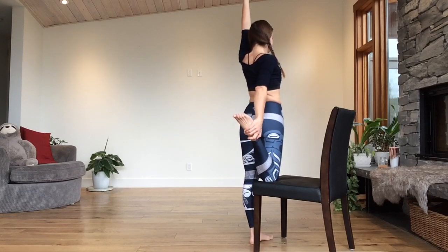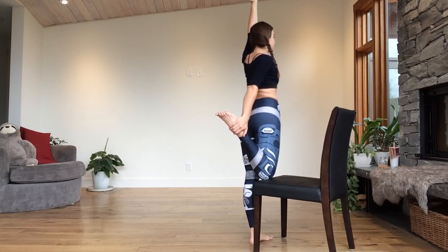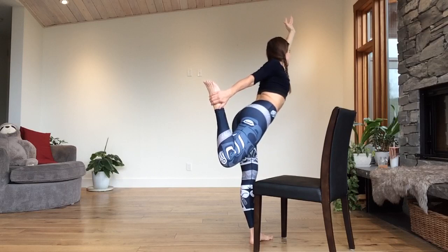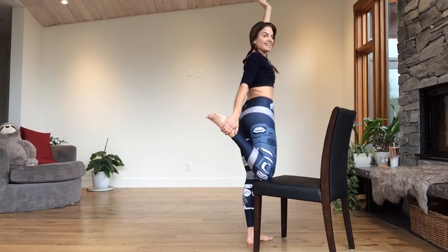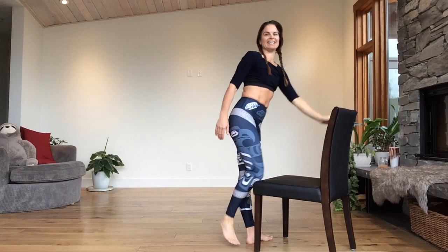Elevate your right arm. Knees hug into center. Maybe you elevate that knee off the chair and stretch in opposite directions. Three, two, and one. Slowly retrace your steps — coming up. Placing the knee on the chair. Release. Nicely done — little break, water break if you need it.